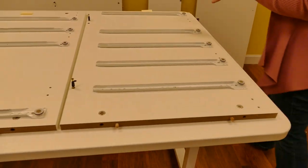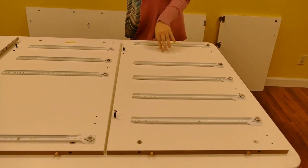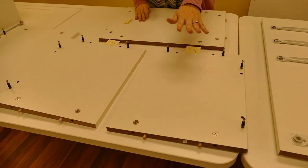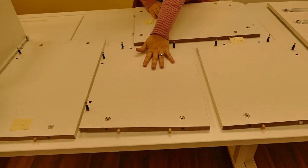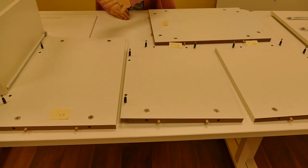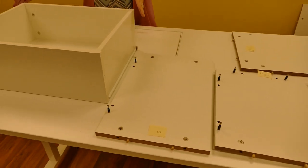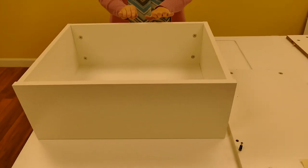When you insert these dowels, they are going to go into panel X, panel Z, panel Y, and in our K panels: K5, K6, K7, K8, and then also into K1, K2, and K3.